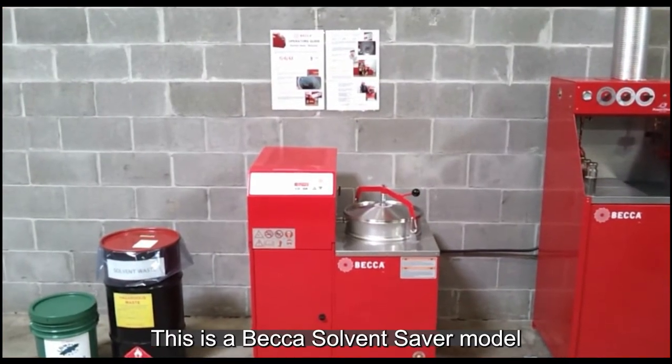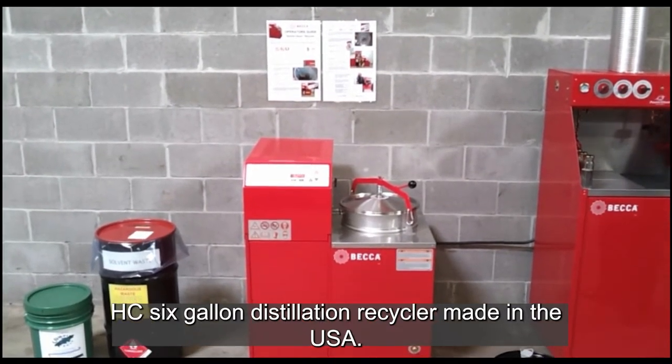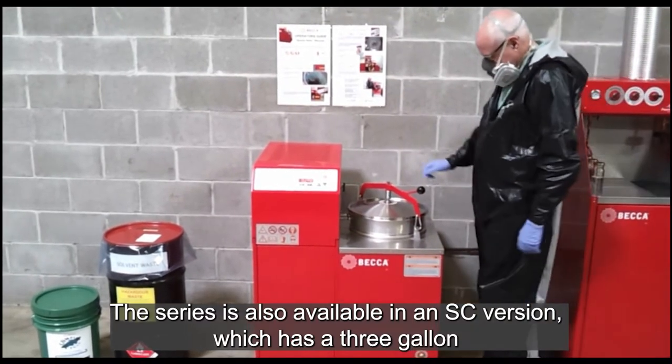This is a Beckett Solvent Saver Model HC 6-Gallon Distillation Recycler, made in the USA. This series is also available in an SC version, which has a 3-Gallon capacity.